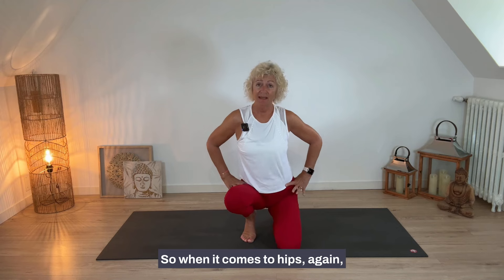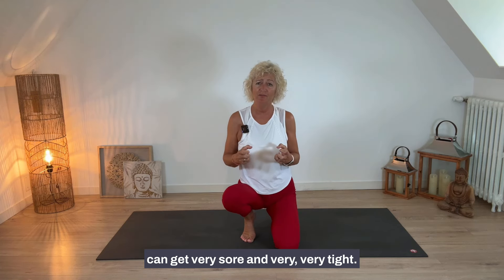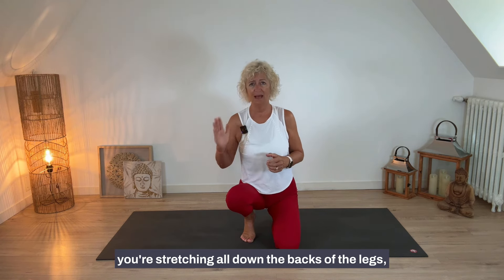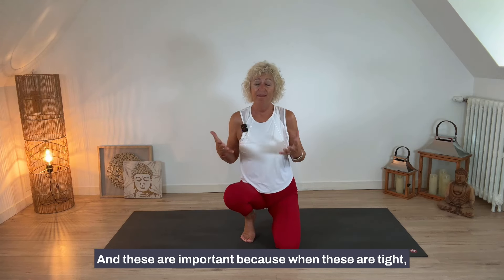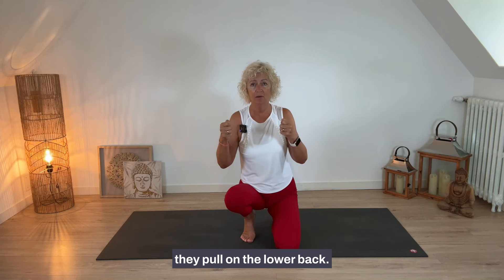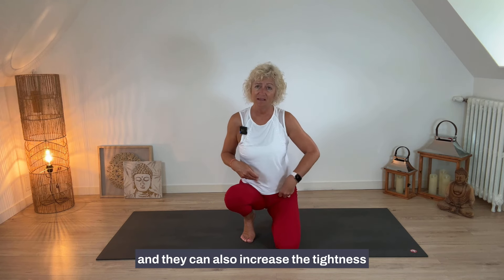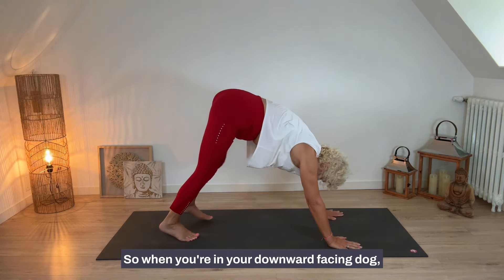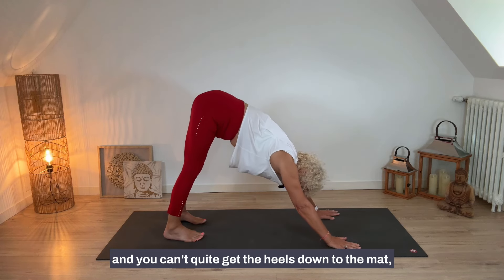When it comes to hips, the loss of estrogen in menopause can make our hips very sore and tight. In downward facing dog, you're stretching all down the backs of the legs — particularly the hamstrings behind the thighs. When the hamstrings are tight, they pull on the hips, which can add to hip problems and increase tightness in the hip flexors.